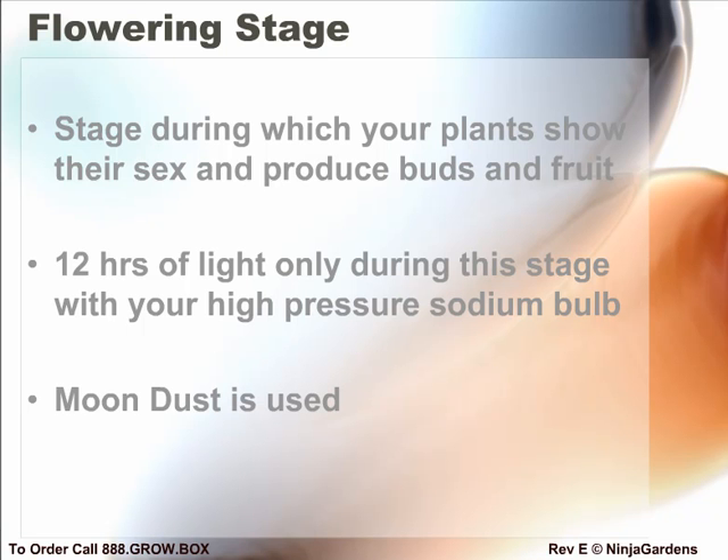Note that some people recommend only 18 hours of light per day during the veg stage and then switch to 12 hours of darkness. This works fine; however, when switching from a full 24 hours of light to 12, we notice that the flowering effect occurs faster and shaves a few days off the overall cycle times.